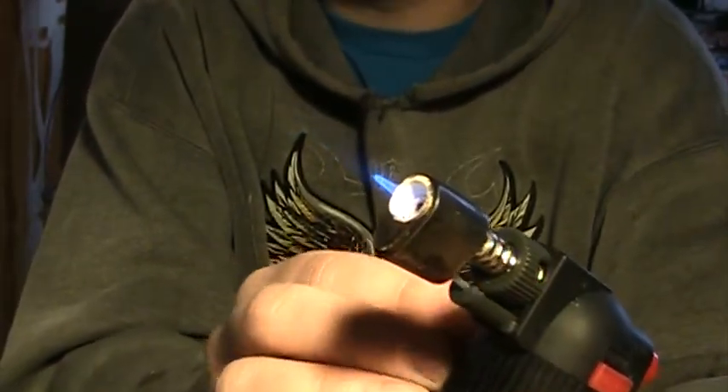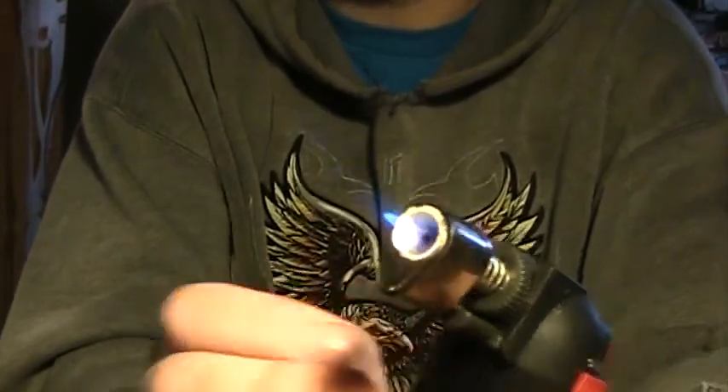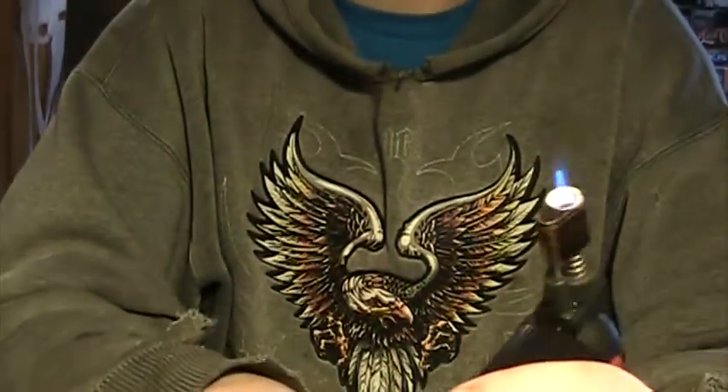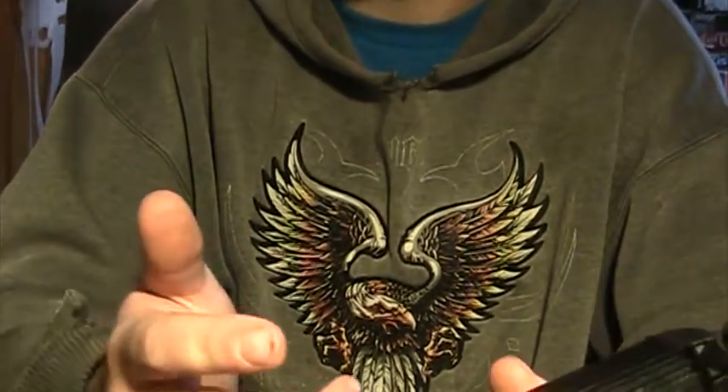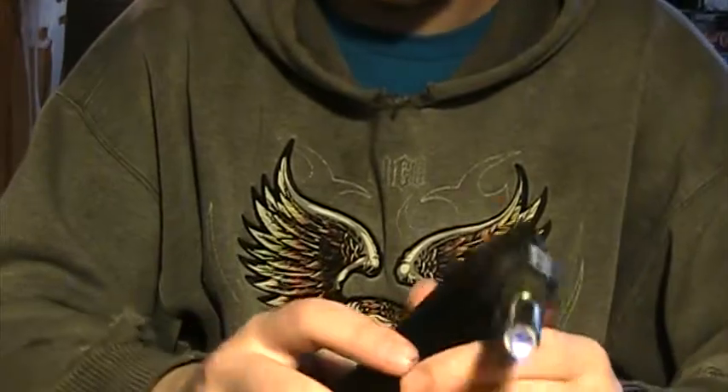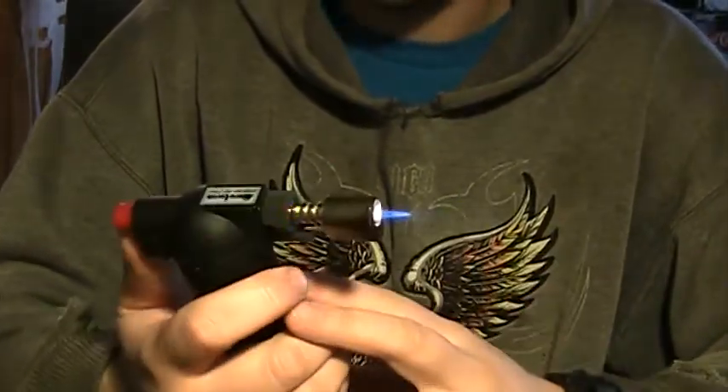I usually like to have it pretty far down to conserve, because what I have in here is the last fuel I have, and hopefully I'll be getting some today — unless I don't have enough money or I forget. I really like my mutant lighters.